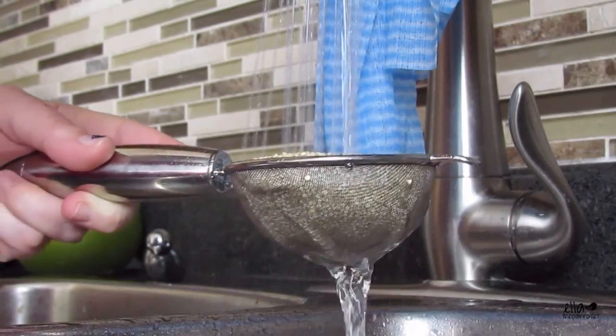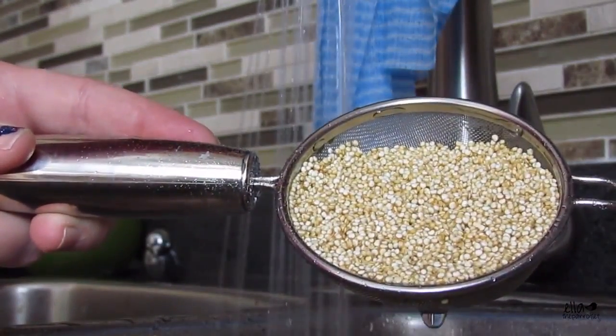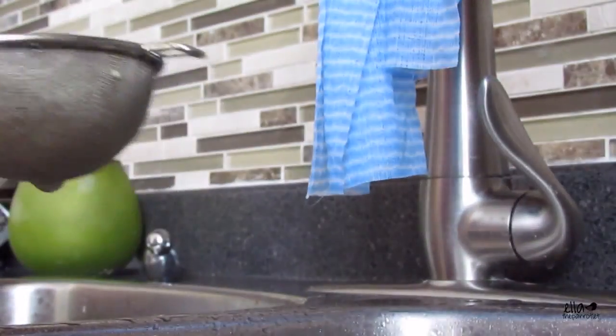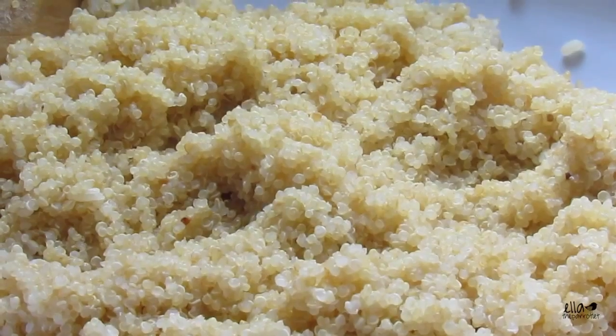It's really not bubbling at all now, which means I've rinsed it well enough, so I can add it into the pot. The quinoa is done and I've just thrown it in with the rice. Quinoa really expands — one cup equals about three cups once it's cooked, which is pretty cool.